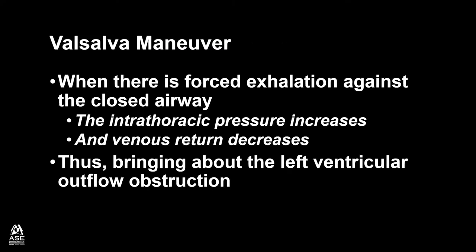The Valsalva Maneuver works when there is forced exhalation against the closed airway. The intrathoracic pressure increases and venous return decreases, thus bringing about the left ventricular outflow obstruction.